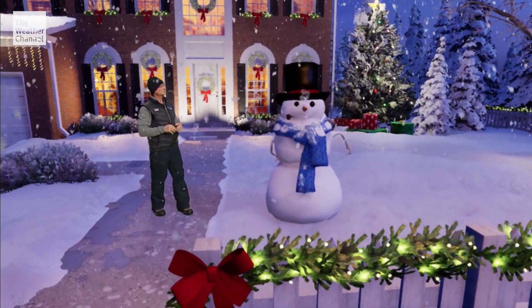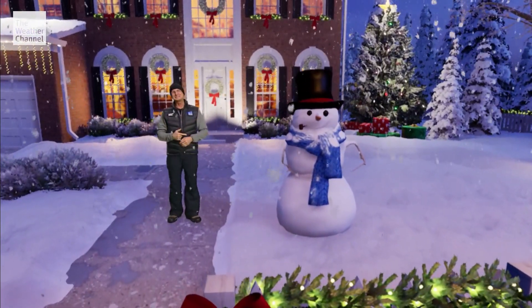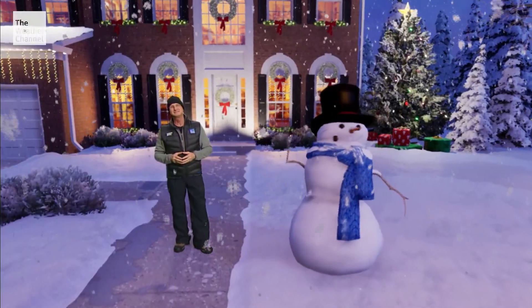Hey there, Mr. Snowman! That's the magic of Christmas. From all of us here at the Weather Channel, we wish you a magical holiday season. Happy holidays!